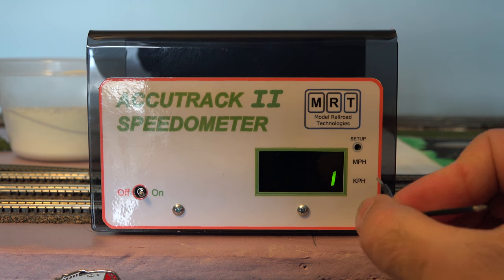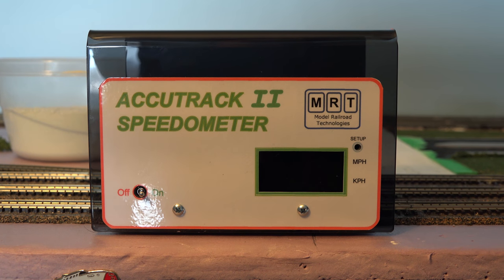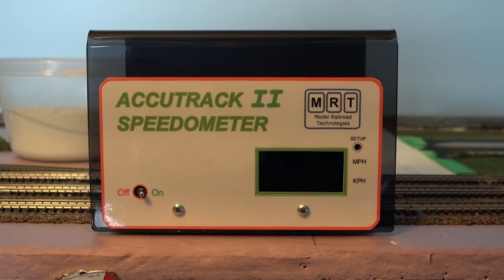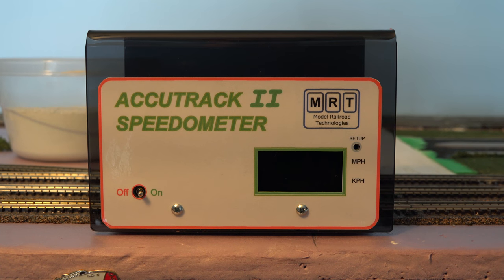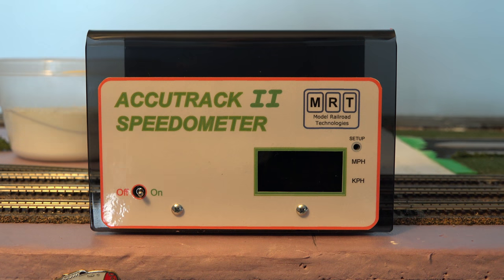Now when you turn it on, it shows N scale 1/160th in kilometers per hour — perfect. The Accutrack 2 also has a power-saving auto-shutoff feature. When it's enabled, you have a choice of either one minute or thirty minutes before it turns off automatically.